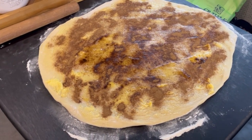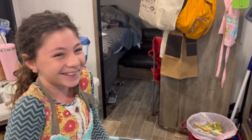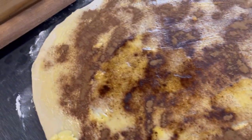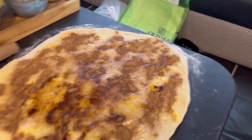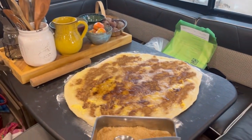We have cinnamon rolls in the making and here's my helper — she's going to help me roll up and put the brown sugar on. We put the cinnamon, look at that, it's taken up almost the whole table! Maybe we should roll it out even bigger and see if we can make the biggest cinnamon roll out there.